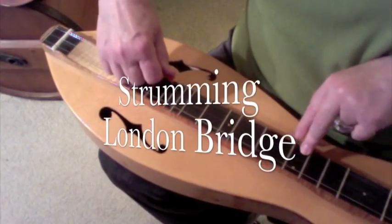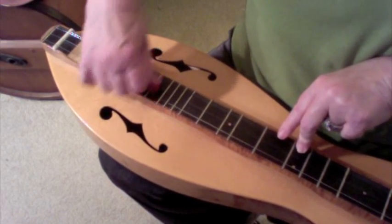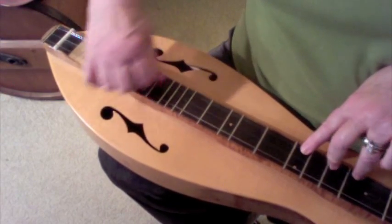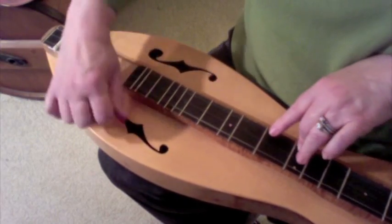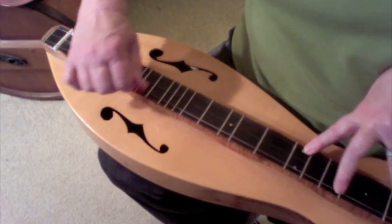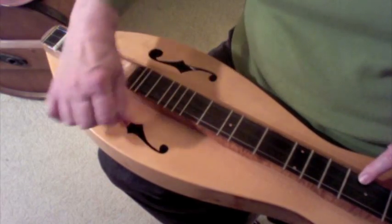So the back and forth strum on London Bridge is like this: out, in, out, in, out, in, out — going through the whole piece with that alternating outward and inward stroke pattern.